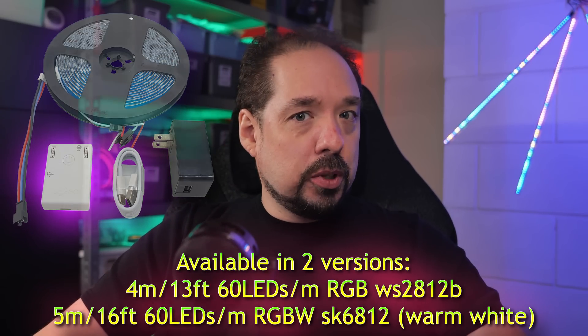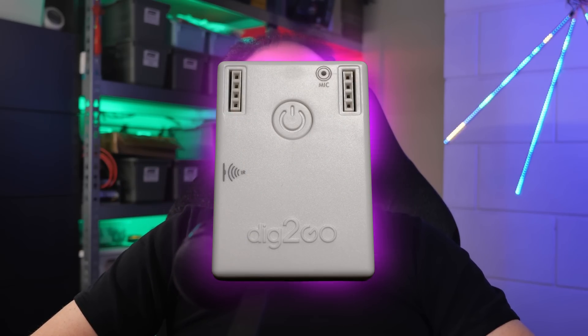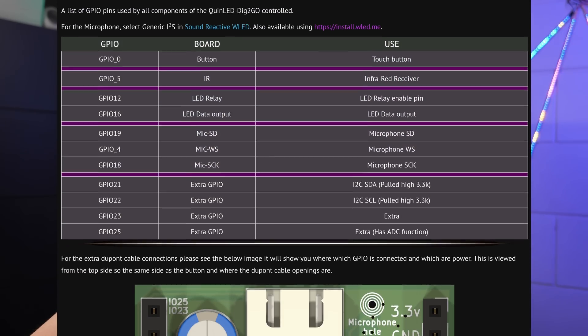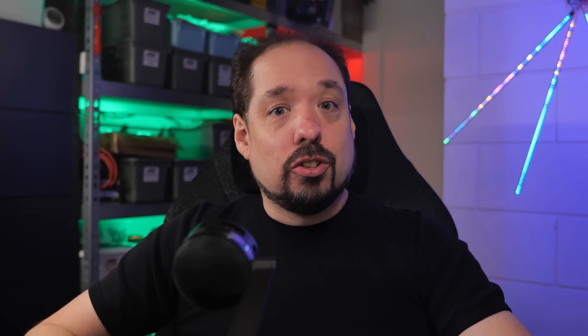The RGBW strip is from a different supplier because they offer better quality at a lower price. So whether you want to liven up a child's bedroom, add a strip to a bar, add LEDs to a cosplay suit, or take them on a camping trip, the Dig2Go will easily enable all of those use cases. To make sure everyone has an easy time, I've set up pages on quinled.info and a dedicated website for the Dig2Go including an extensive getting started guide. There's also the Discord server for help, and I'll soon do a full tutorial video in a real-world application from unpacking to finish.